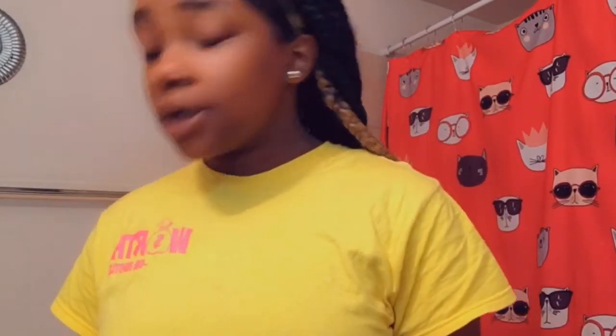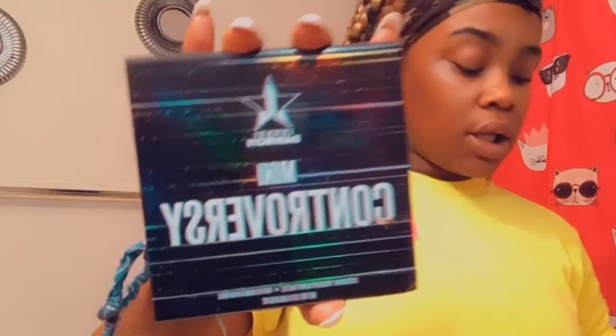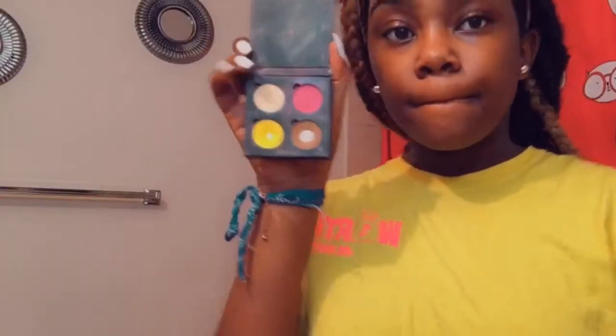I fill my eyebrows in first, so let me get my brush. I use a spoolie — everything gets the same treatment. I'm not gonna show y'all every detail because that's too much and I ain't got time for that. I'm gonna show y'all the colors I'm using though — I got this palette and this palette.